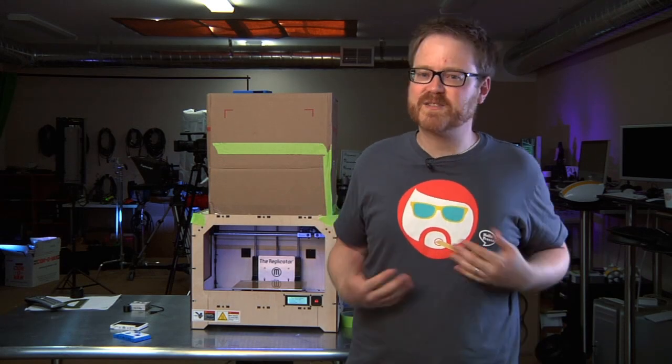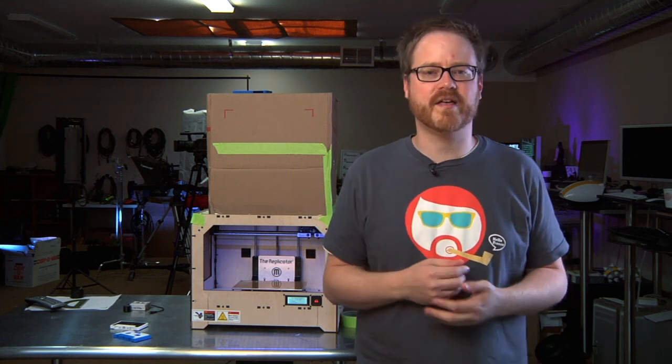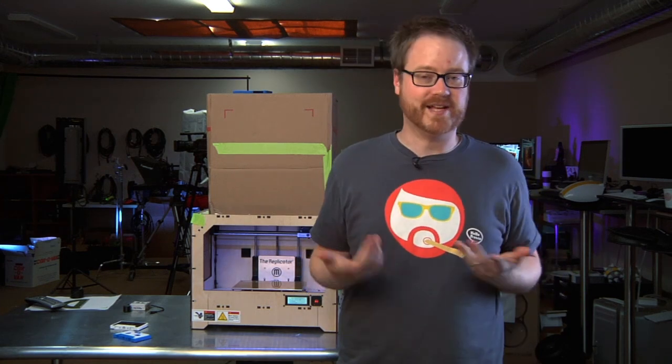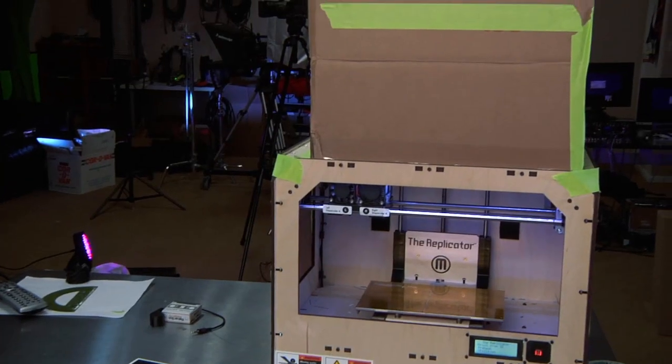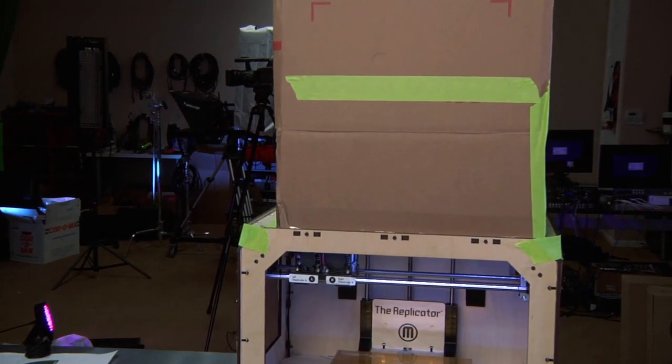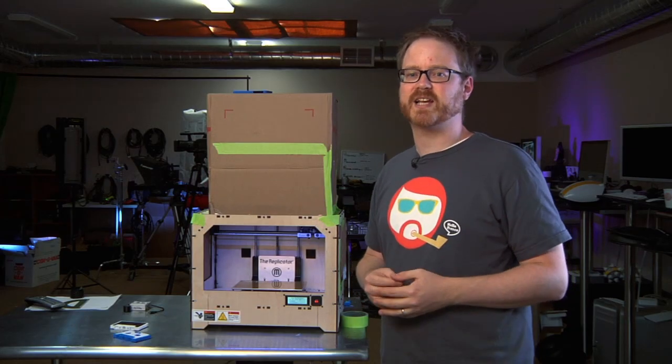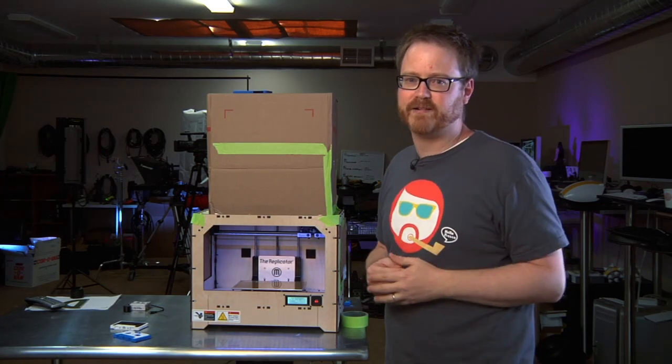Hi, I'm Will from Tested. It's Friday, so that means it's time for another edition of Print the Mystery Object with the MakerBot Replicator. As you can see, we've added some custom additions to the MakerBot. I've put the boxes on the side to stop airflow and reduce warping while we wait for some acrylic sides to come in from a lovely reader out there.